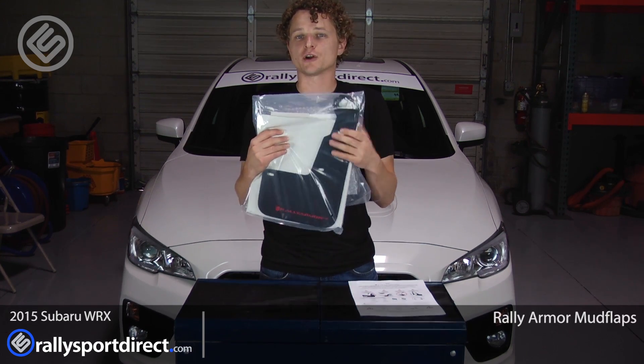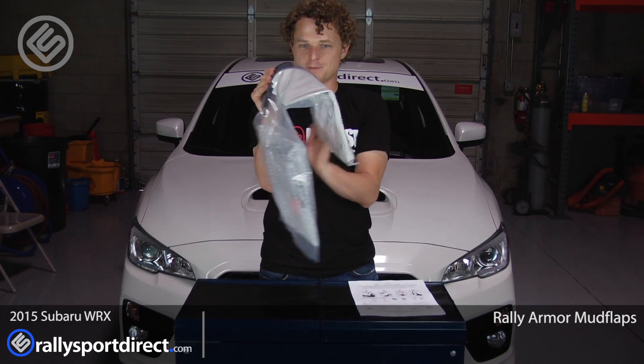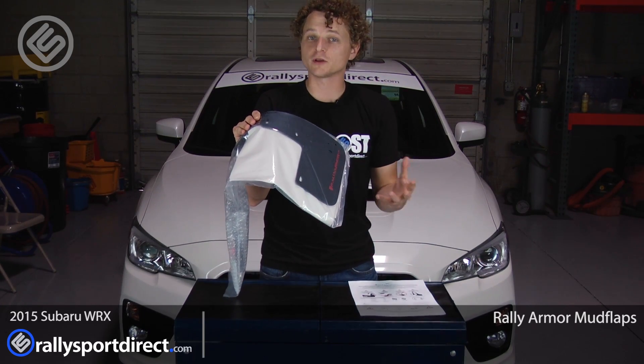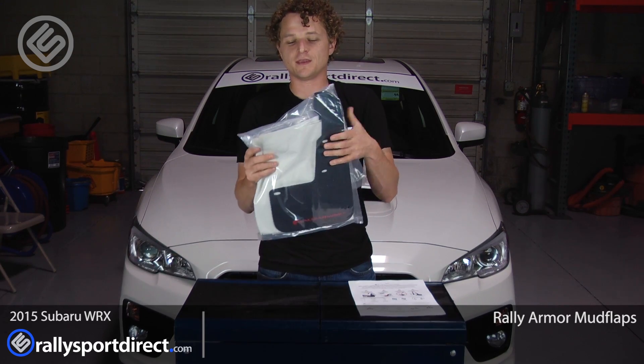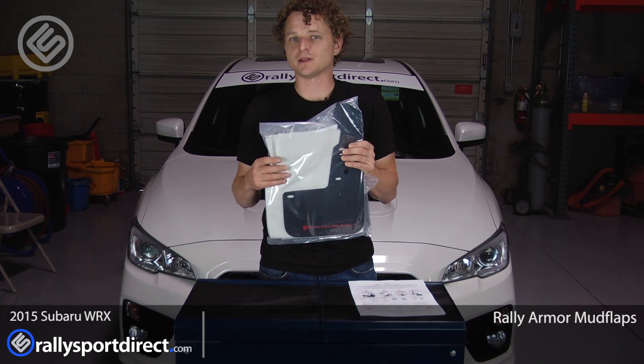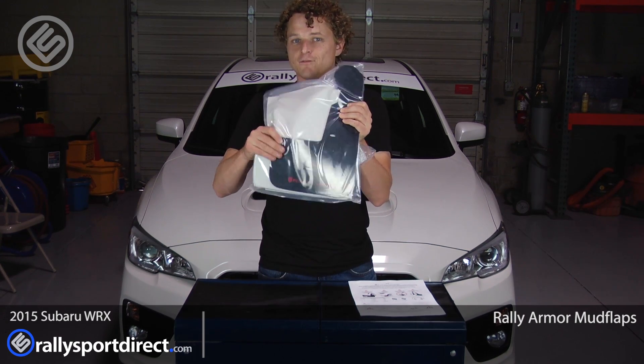And the mudflaps are incredibly durable. These are their urethane ones, which allow you to do this with them even in very cold climates. That is one thing Rally Armor has done incredibly well — the quality of the mudflap. Say you're up in Alaska or something like that, even in very cold climates, these still stay very pliable.